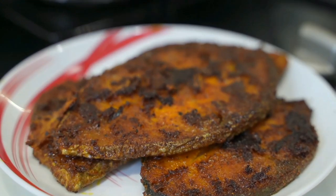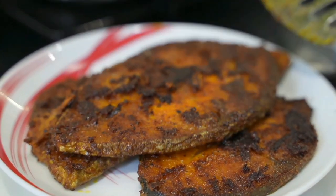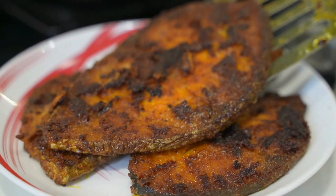Hello friends, welcome back to my channel Living Flavors with Sunita. In this video, I am going to show you a simple sea fish tawa fry with very less ingredients and it's a very yummy recipe. Come on, let's get started.